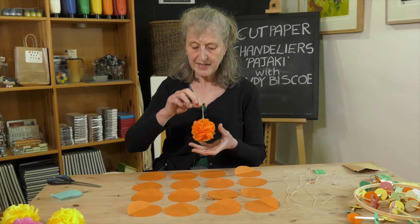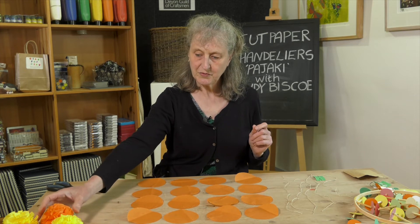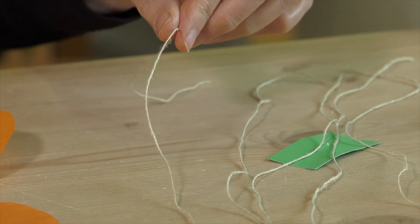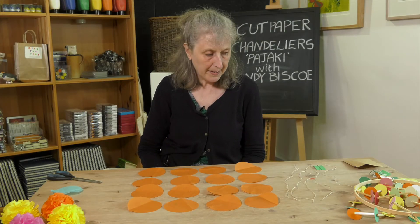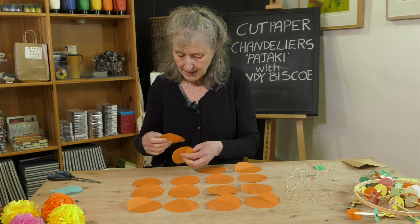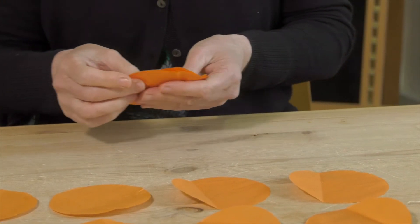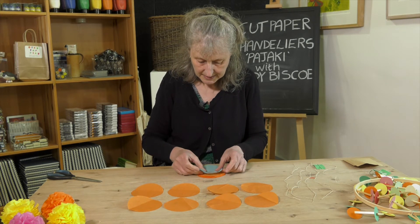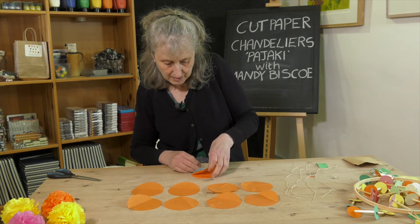We are going to make five pom-pom flowers to go on the chandelier. First, cut five pieces of string which are 40 centimeters each, and you need 16 pieces of round tissue paper. You can mix the colours up — you don't have to do them all one colour; I'm going to make an orange one. Gather your first eight and make a hole through the middle. I've got a little template here that I've folded in half and then half again so I can see where the centre is.